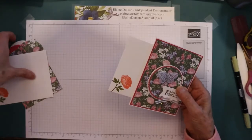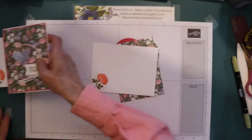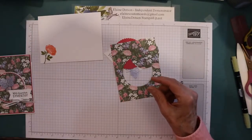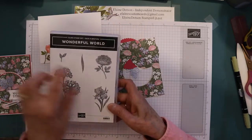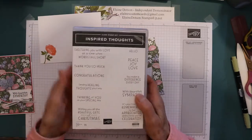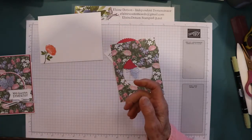I've got all the pieces cut out and ready to go. I've already stamped them. I stamped the envelope with the flower right here, and then I used Inspired Thoughts for the sentiments on this card.